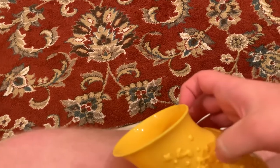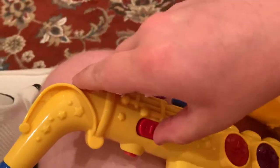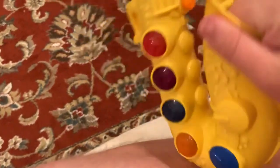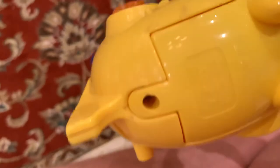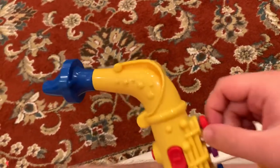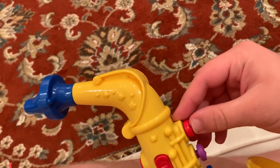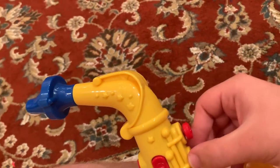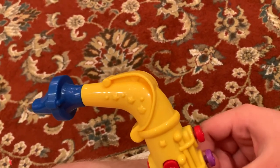This toy came out in 2002. It takes two double-A batteries in the bottom, and the interesting thing is both batteries go in the same direction, which you don't see very often. That's about it — it doesn't do that much but it's still pretty cool, it's good at what it does. Thanks for watching and I will see y'all next time.